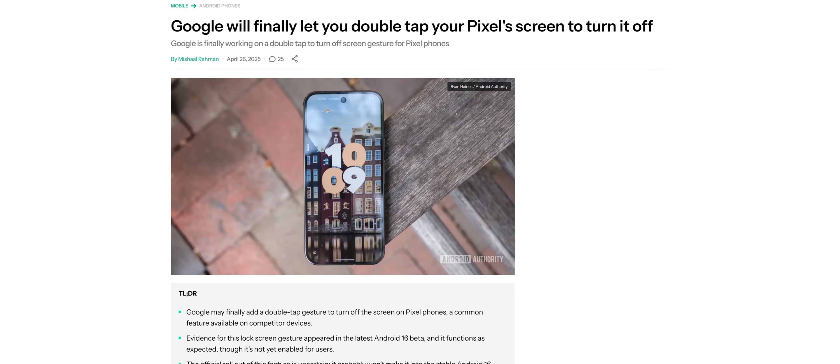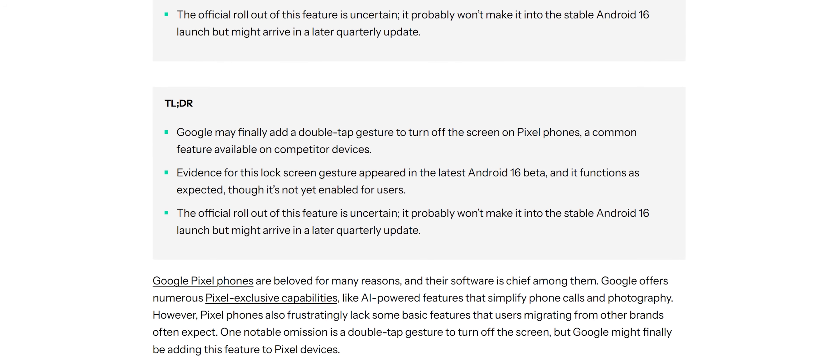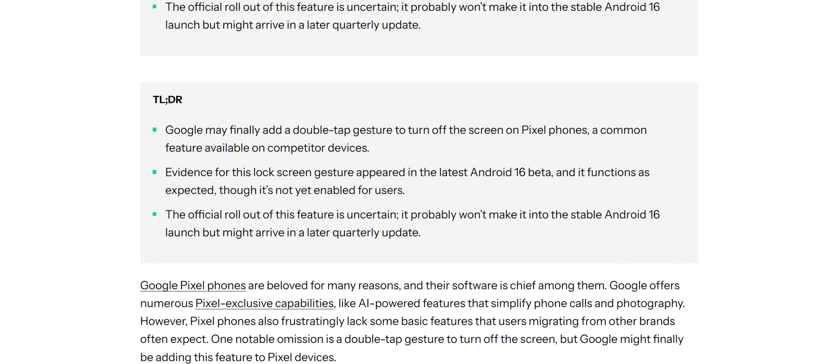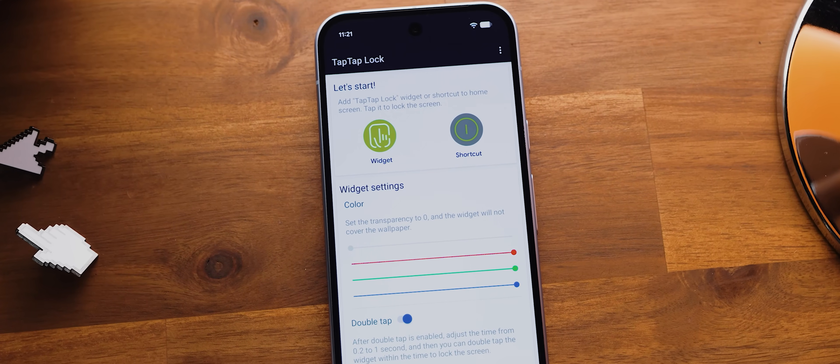Now there are rumors that Google will be adding a double tap to sleep gesture in a not too distant software update, but that's actually not for the home screen — it's only for the lock screen. Because yes, you also can't currently tap or double tap to put the phone to sleep from the lock screen either. But even when that feature does go live, it still won't work for the home screen. And so that's where today's app, Tap Tap Lock, comes in.